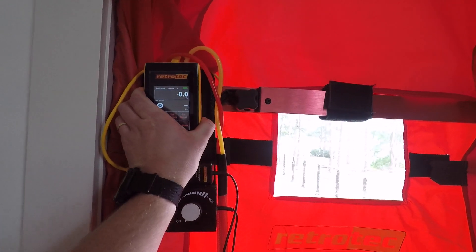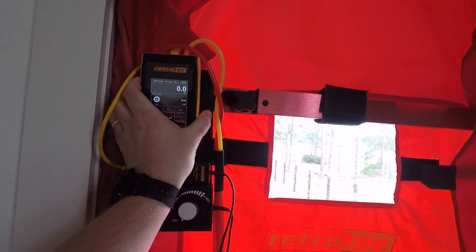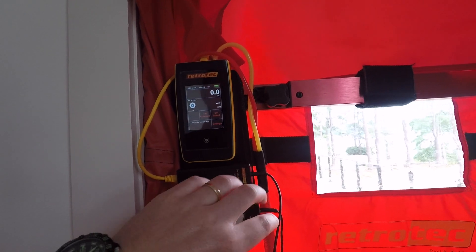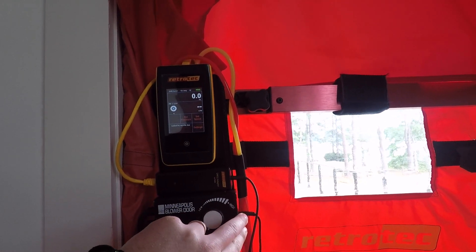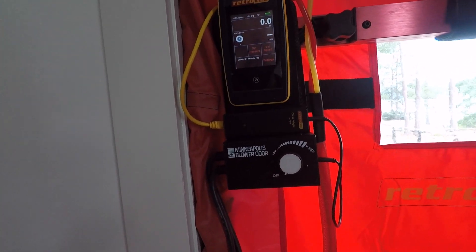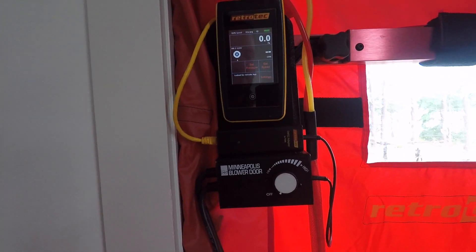It just magnetically sticks to your Minneapolis control board. You have an adapter that converts the signal coming in from your fan so that our gauge can read it and control the fan itself. So once you've set your pressure, it runs the fan by itself.